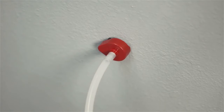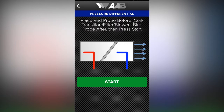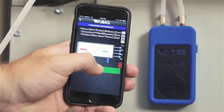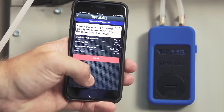Step 3: Place the red probe into the duct before the coil, filter, or transition until the magnetic base is flush. Step 4: Place the blue probe after, as shown in the on-screen guidance on the app. Press the green start button to begin the test. The magnet on the probe will hold it in place on metal surfaces while the value is read and recorded.